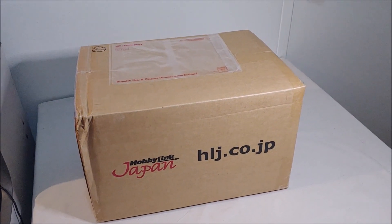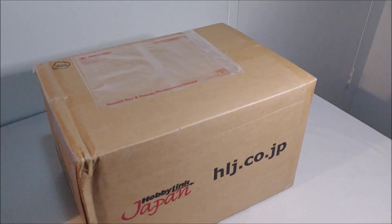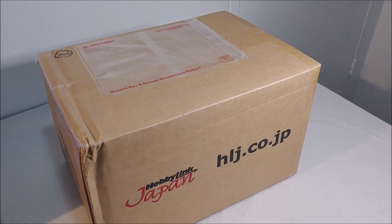Hello and welcome to another episode of Atomic Vinyl Reviews. My name is Jacob and I'm here with another unboxing video for you guys.